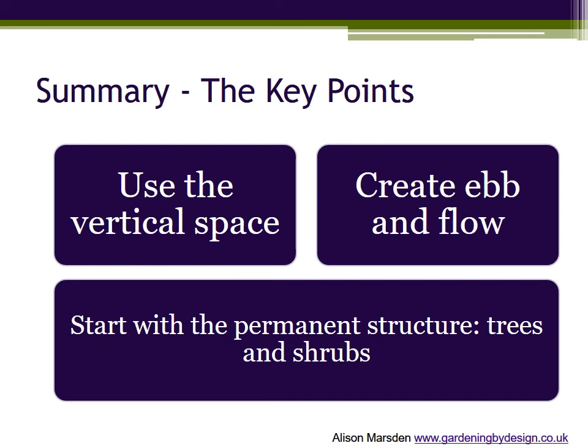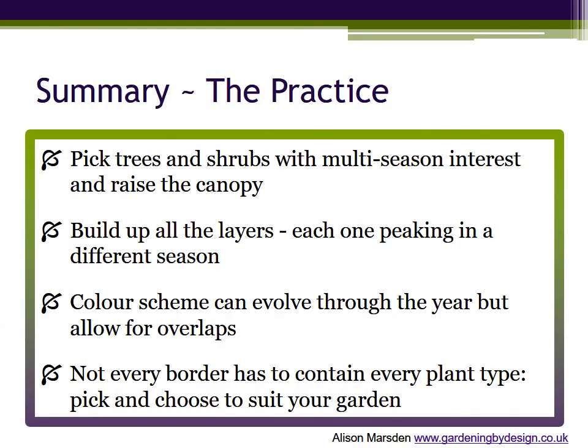Establish the framework or skeleton of the border first with a mix of evergreen and deciduous trees and shrubs. And remember, pick trees and shrubs with multiple seasons of interest. Raise the canopy where appropriate to squeeze more plants in underneath. Build up all the layers, each one peaking in a different season.